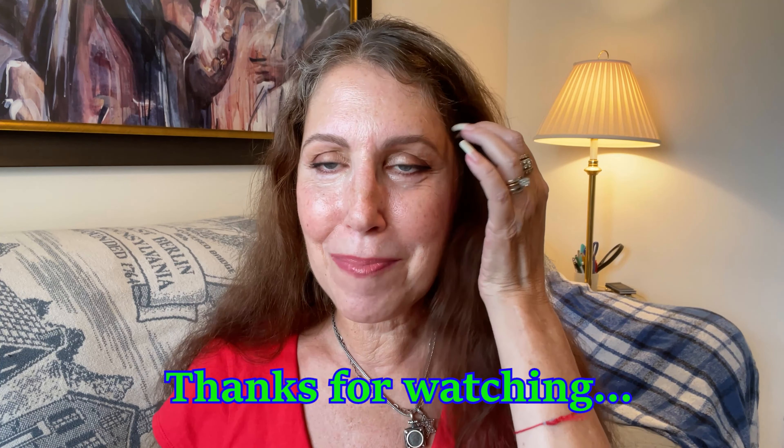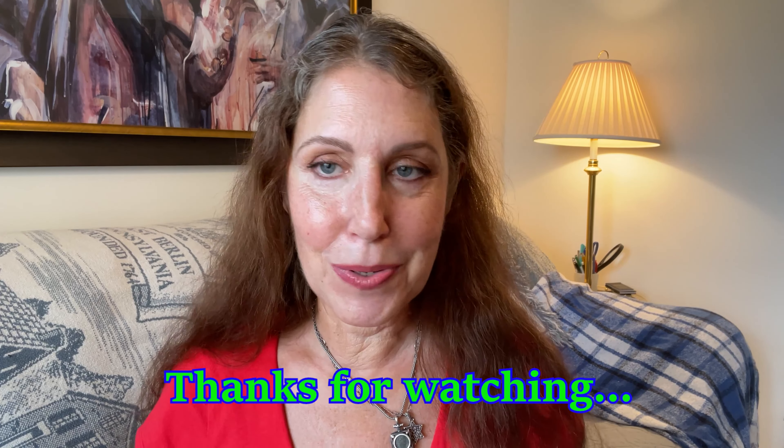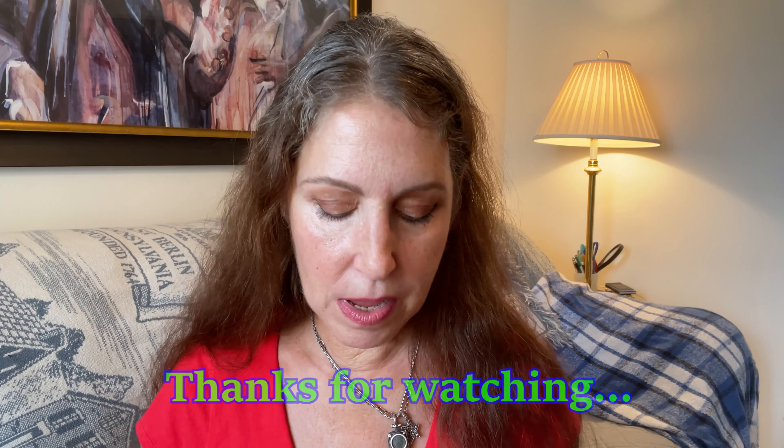If you found this video helpful in any way, shape, or form, please give me a thumbs up. I really appreciate you watching and coming by to visit me today. My filming schedule has been a little sporadic — a lot going on — and I haven't been filming as much as I normally do, but hopefully I'll get back on schedule soon. I hope everybody's doing well. Any comments you have, please leave them in the box below and I'll see you all in the next video. Take care all, bye.